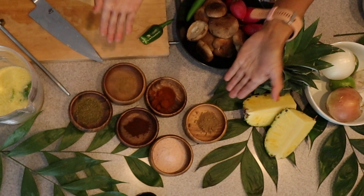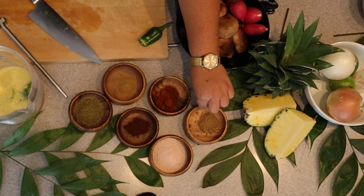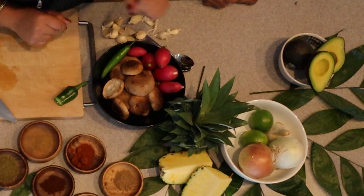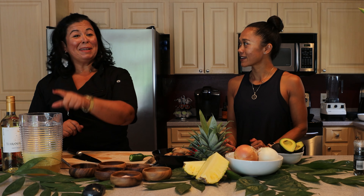So tell me, what do we have here? As far as spices, we have Mexican oregano, cumin, chipotle, smoked paprika, coriander, and salt. The shiitake mushrooms, some radish for garnish on top. Serrano's going to go in the sauce, and these lemon rinds go in the sauce as well. We're going to top the enchiladas with some fresh avocado. But first, I'm going to make the sangria.